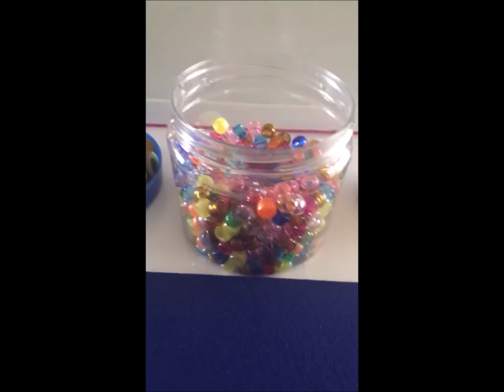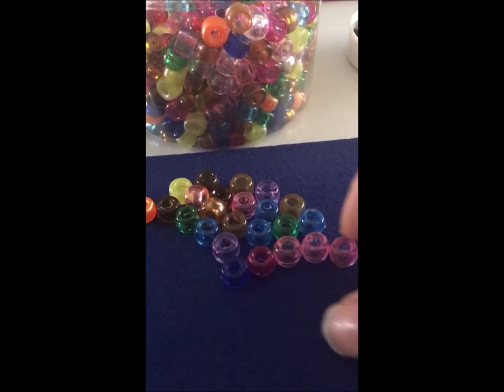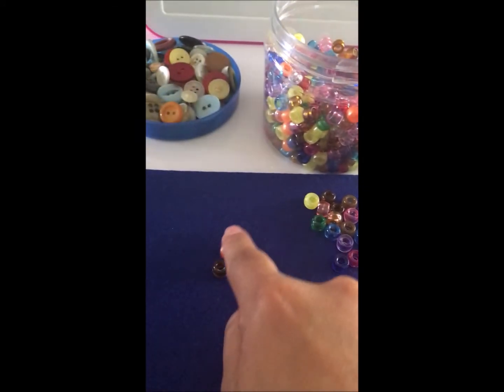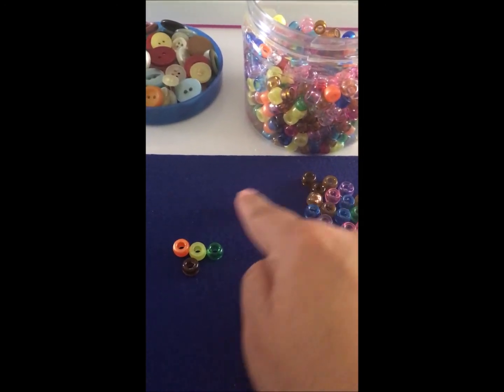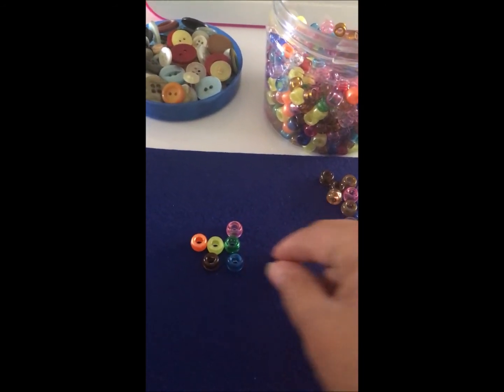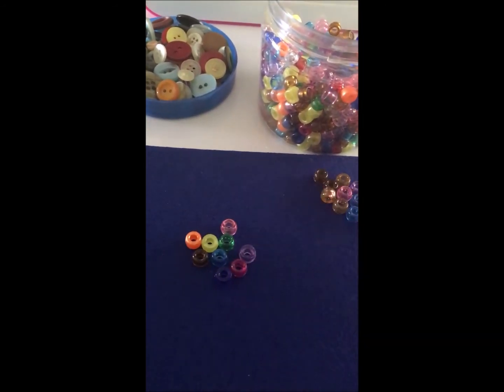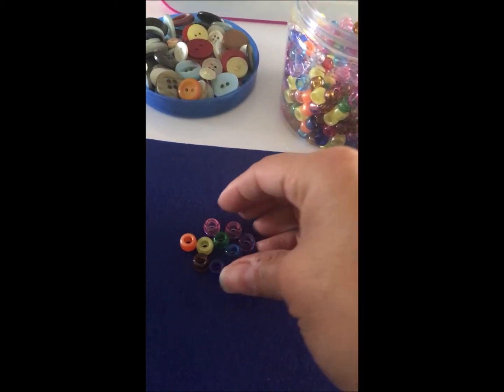Okay, yo escogí las cuentas de colores. Voy a empezar a contar: 1, 2, 3, 4, 5, 6, 7, 8, 9, 10. Ya formé mi primer grupo de 10.